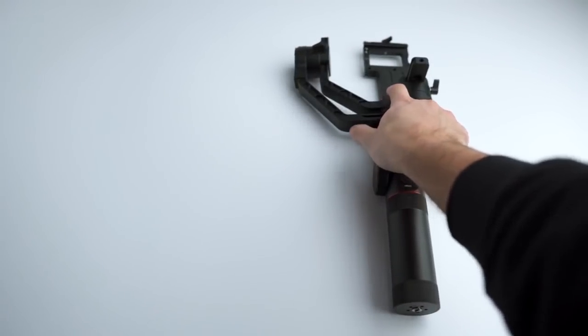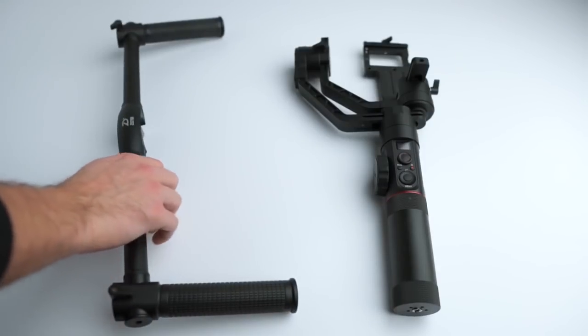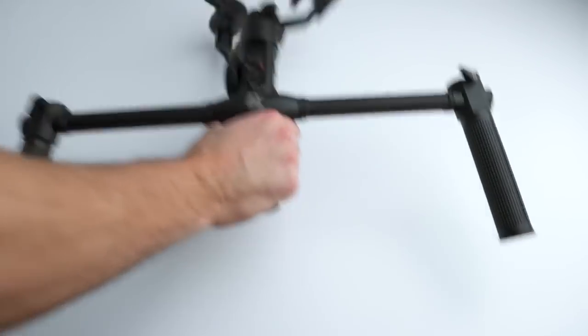This is my favorite gimbal, the Zhiyun Crane 2. It's been my go-to stabilizer for shooting videos the past little while, and then along came the new dual handle. Together, they make a pretty killer setup. Let's get into some of the reasons why I love to shoot with this combo.